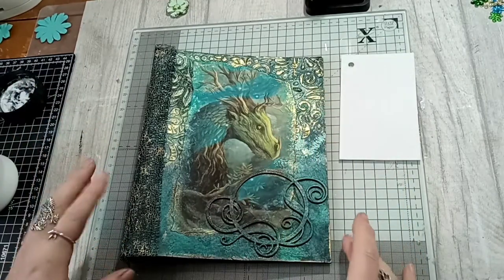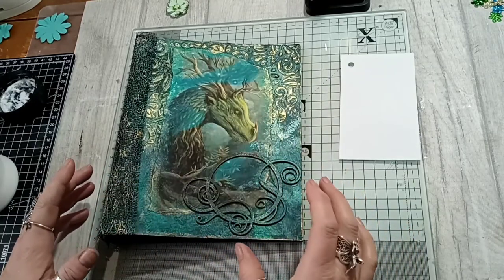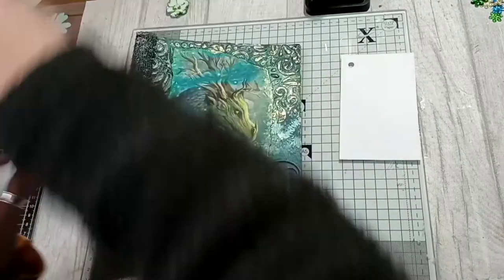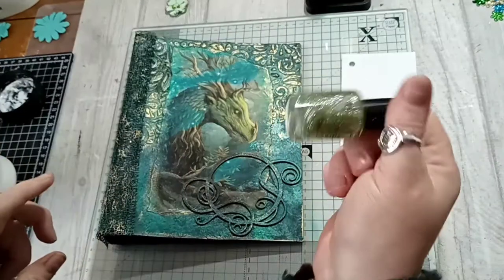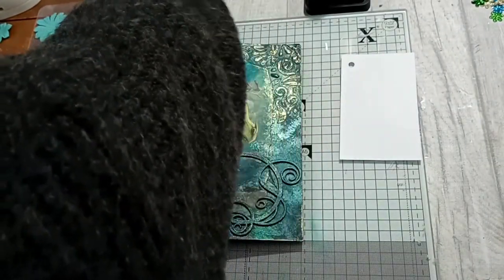I've had a tidy up and a clean up, and this is all stuck down. Now I'm just going to pop the flowers on and we're going to go from there. I also thought I might put some little highlights on the image with some glittery nail varnish — I will see.